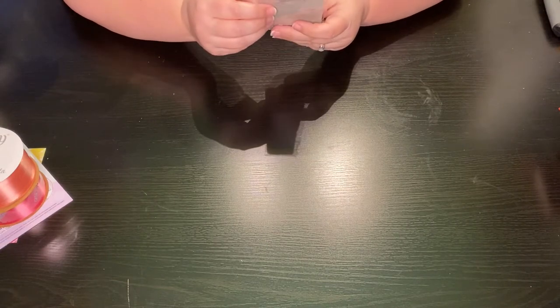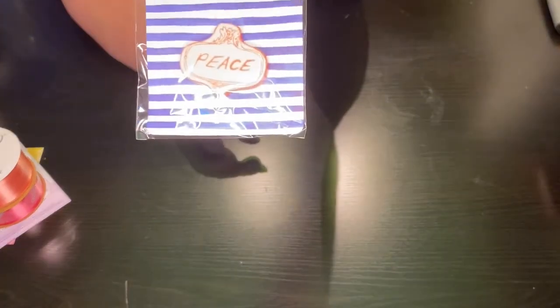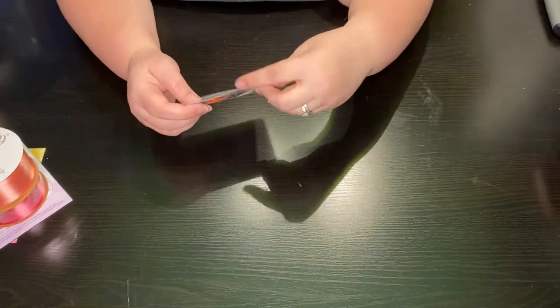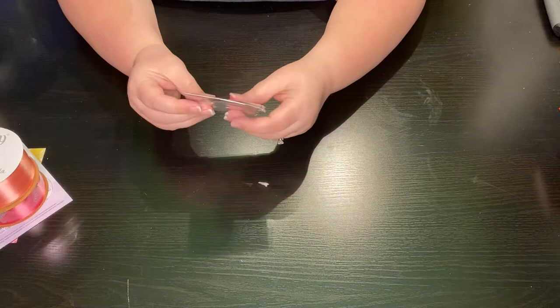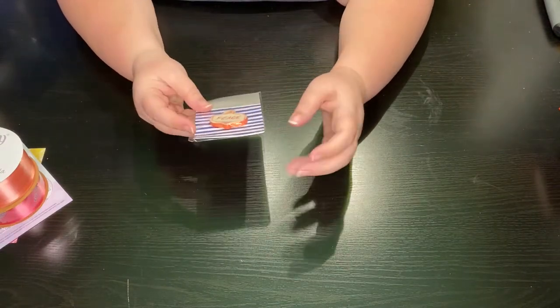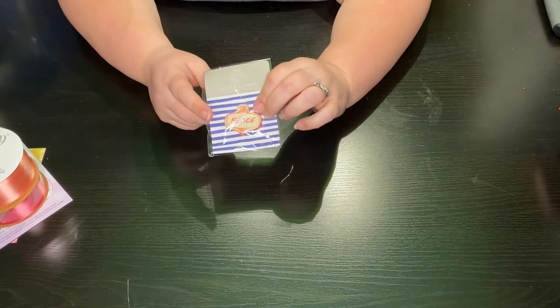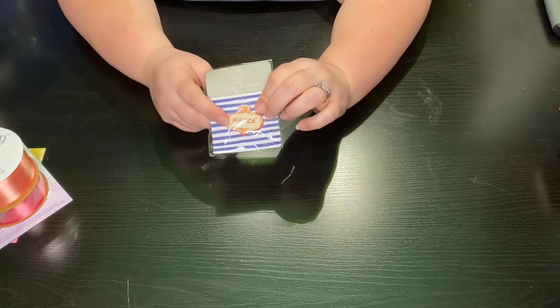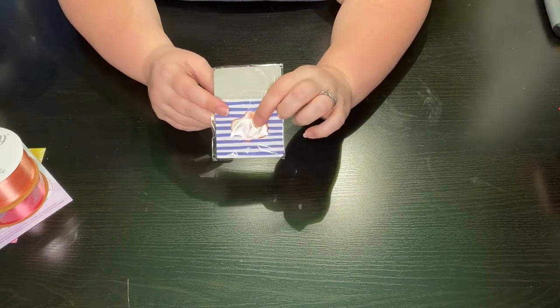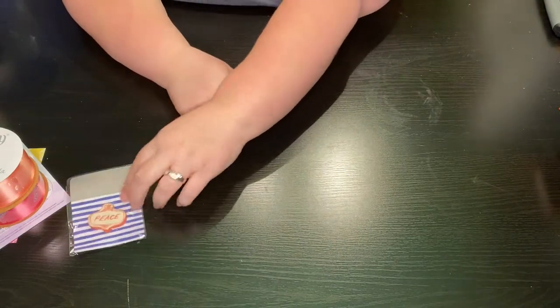This is a touchstone — a little touch of inspiration. This one says 'Peace.' It's the kind of thing you could put in your purse or pocket, hold it, and it reminds you. I actually have a green heart that sits on my desk next to my computer, and every time I look at it I think of my daughter because she gave it to me. These are kind of cool.